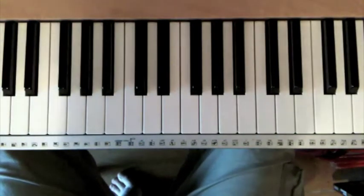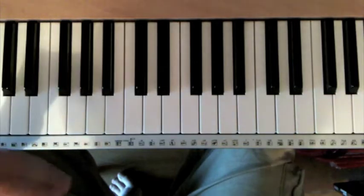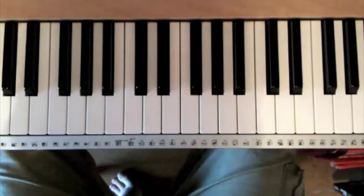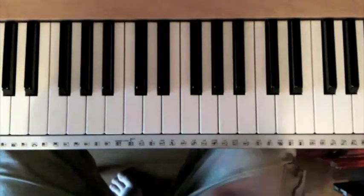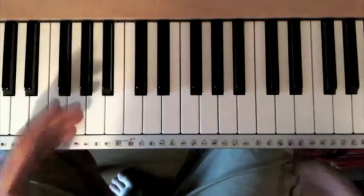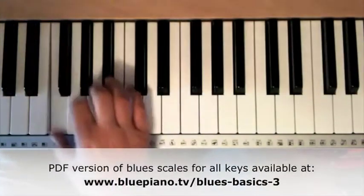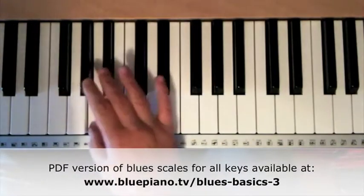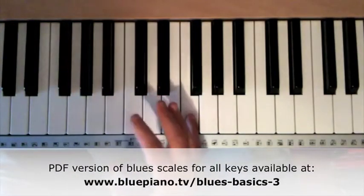In the next video we'll go on to look at how you use that blues scale to create improvisations in the right hand. It's worth now getting your head around how blues scales work in a variety of different keys. So take a different key, like F major, and try and work out the blues scale — it looks like that.